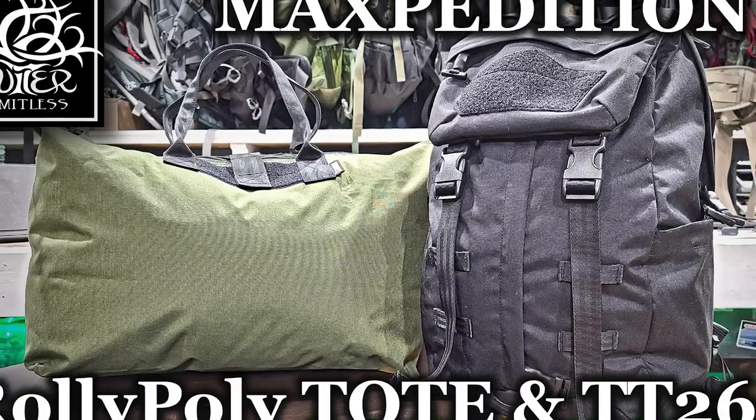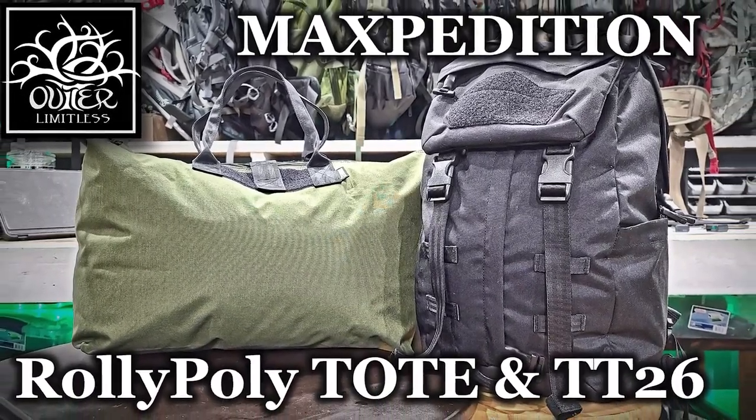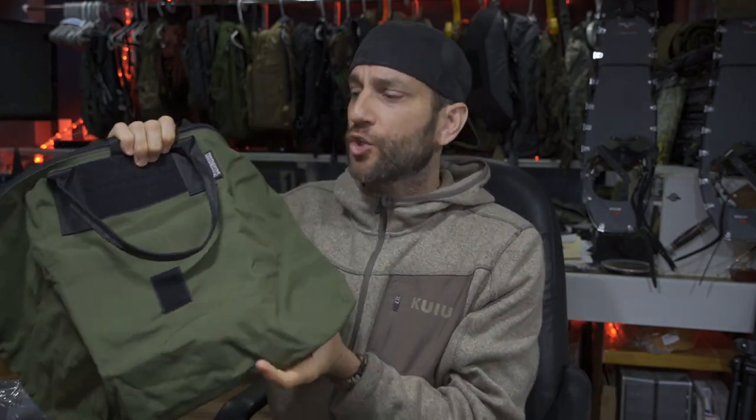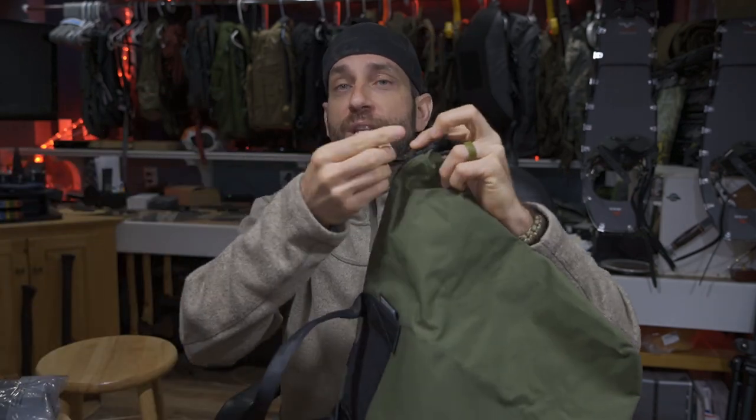When you're talking about the Prepared Citizen lineup, it's less about the wilderness and it's more about being ready in the urban environment. In a prior video we did take a look at the roly-poly folding tote, and I have had this for quite a while now. This was debuted at SHOT Show in 2020 and since came out and has become a part of their Prepared Citizen lineup.